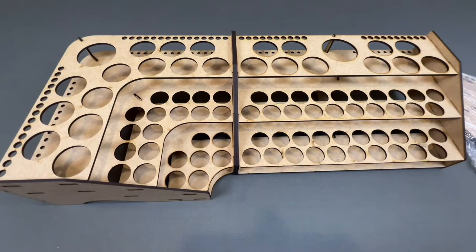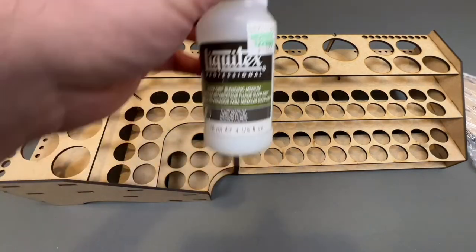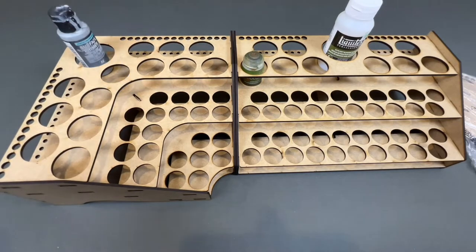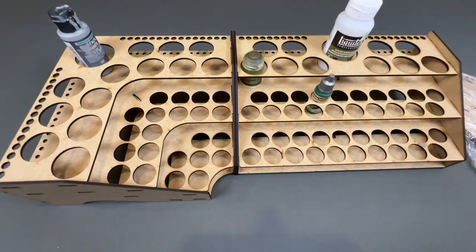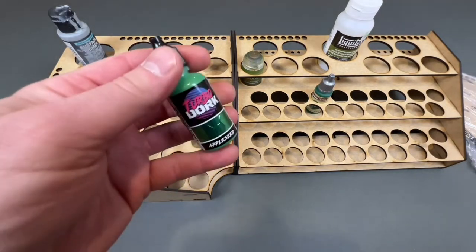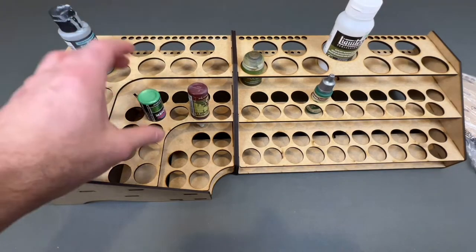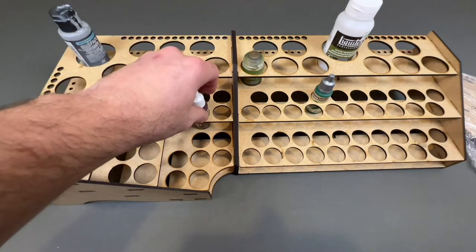The cool thing about this one is it fits all different types of paints. For example, all my contrast paints are going to fit in there. I've got different painting supplies, my primers — I can put those right in here or here, whichever one I feel like. I do have the speed paints by Army Painter and those fit nicely in there, as do the regular Army Painter paints. Even the Turbo Dork paints — you can fit them upright or upside down if you want to make sure the paint settles down to the tip. Just shake it a little before you go. You can do either one.